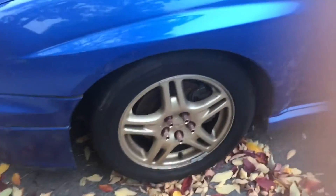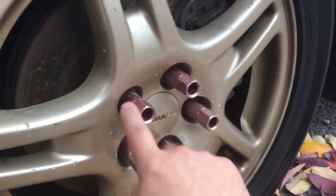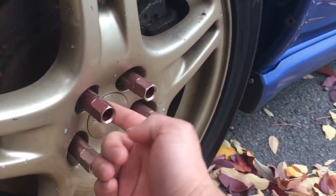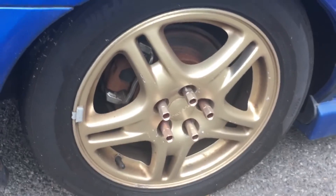So this is my baby, Sally — she's not running right now, something wrong with the motor. Anyway, these are the lug nuts. They used to be a really metallic, apple red, and now they've just faded — all four of them, all four wheels. It kind of sucks because you spend money on something and it just fades.